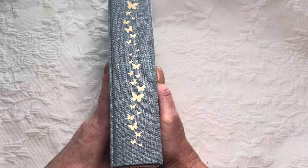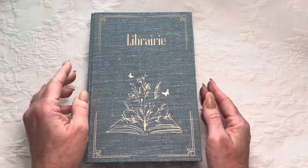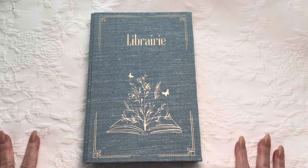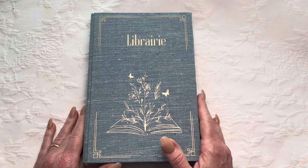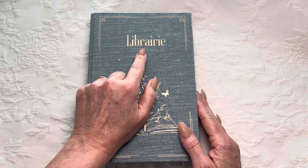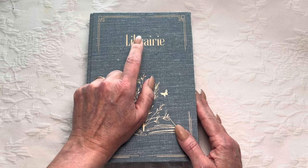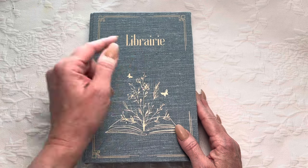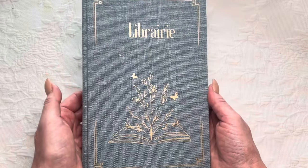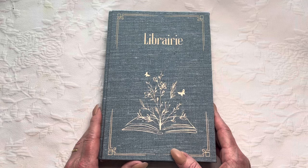It has all these beautiful butterflies going up the spine, and then on the front it says 'librairie,' which is French — and I probably totally did that wrong. However, unlike our word in English 'library,' it doesn't mean a place where you borrow books. This is actually a bookstore, and that was what I wanted for this — that this is full of books. It is a book-book if you will, or a book journal.